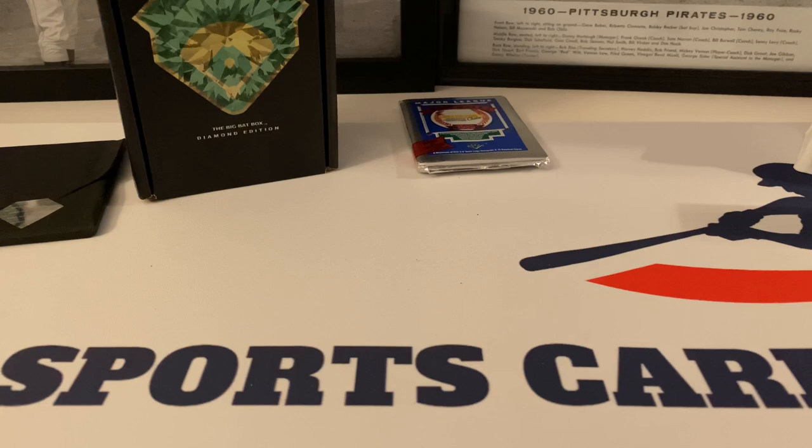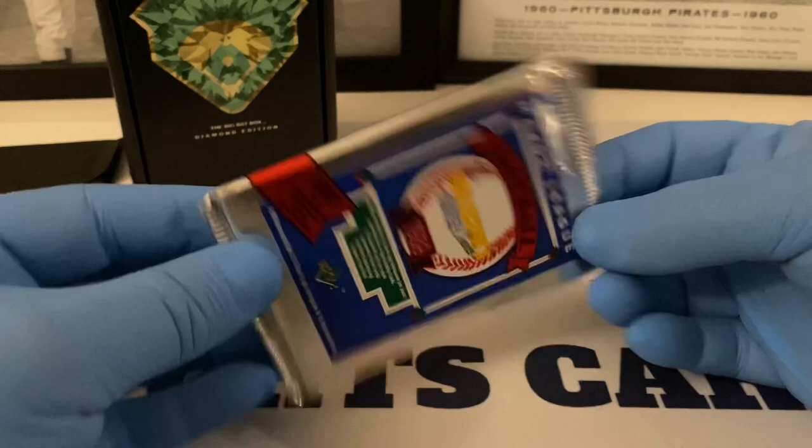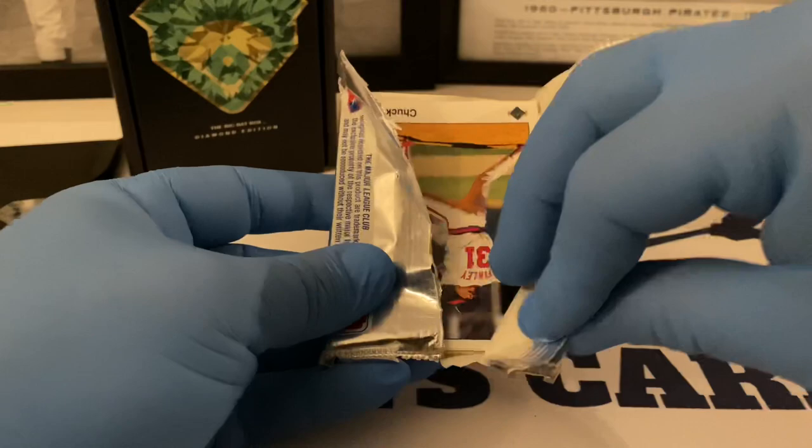This would be really big if we end up pulling a Ken Griffey Jr. out of this 1989 Upper Deck low series pack. Let's try it out — keep your fingers crossed folks, it'd be very very nice. This is my second time opening a pack of 89. I'd love to purchase the boxes but the prices have really gone through the roof — I should have bought one last year when I was thinking about it and I didn't.